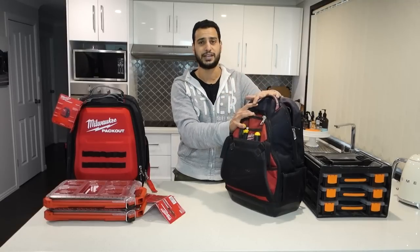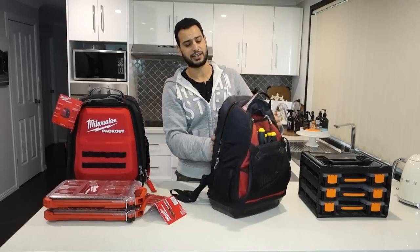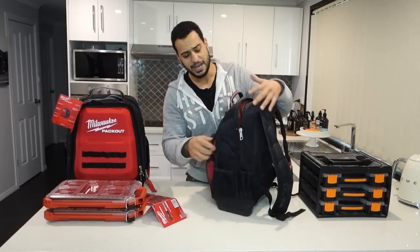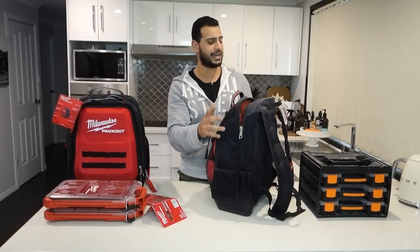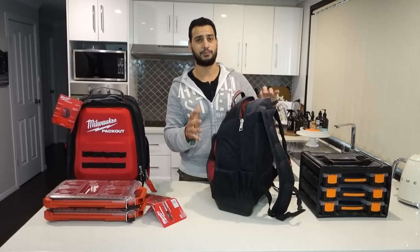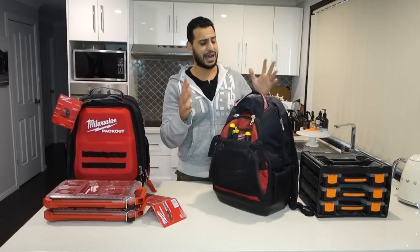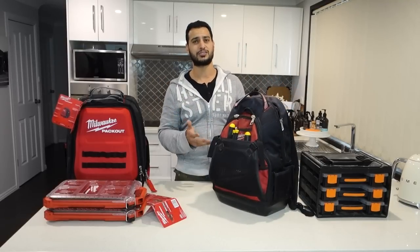Only two reasons why I've decided to upgrade from this one over to the pack out. Number one is storage - as you can tell I'm starting to run out of room in my bag. I've got my little drill bit hanging out the side. If I shuffle things around I'm able to close that, however I need something with a little bit more room. This one is pretty much maxed out with the amount of tools I can fit in here.